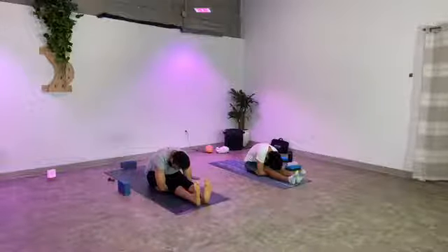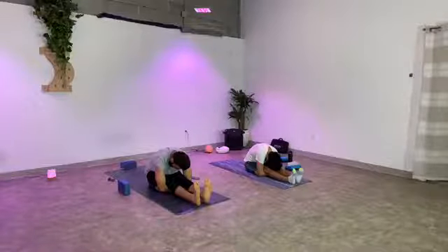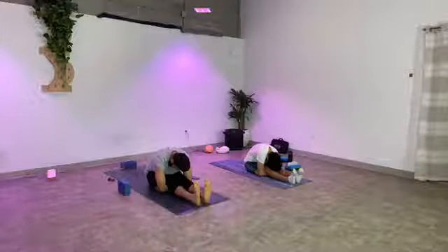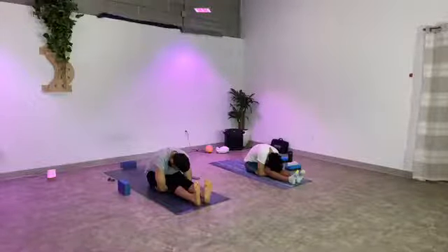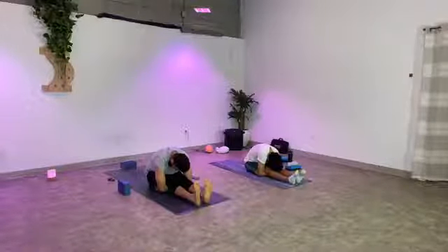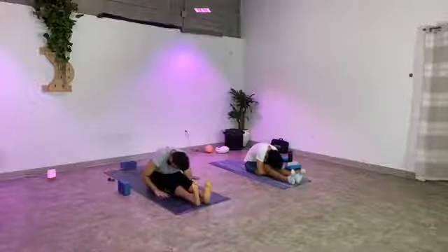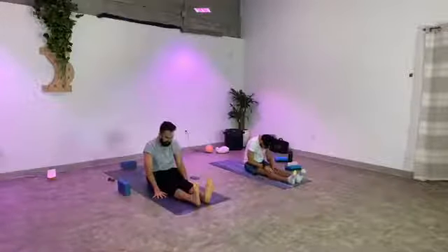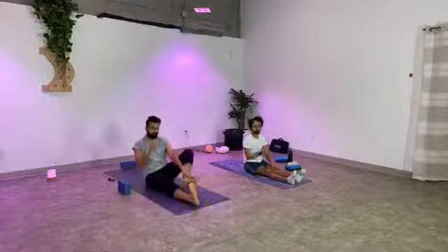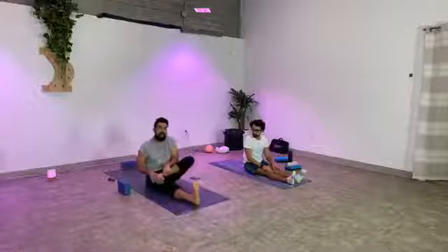Stay with the breath — wherever your mind is wanting to take you, drop the thoughts. One more big breath here. Slowly release your arms out from underneath you, come to sit up nice and tall. From here, take your right foot — you have two options. You can bring your right foot to the left inner thigh or on top of the left thigh. If you're going to bring it on top, flex your foot so you don't compromise the knee.